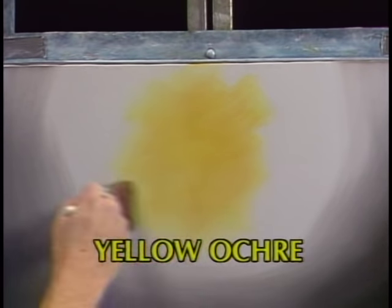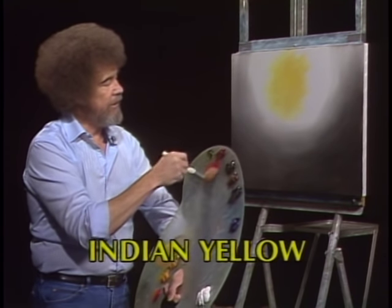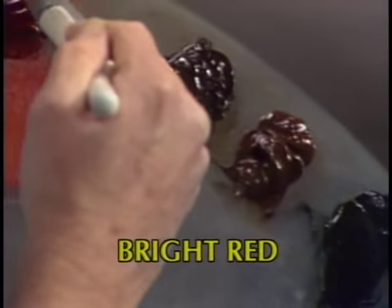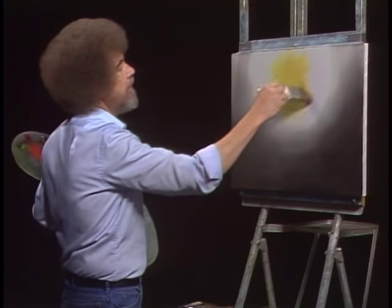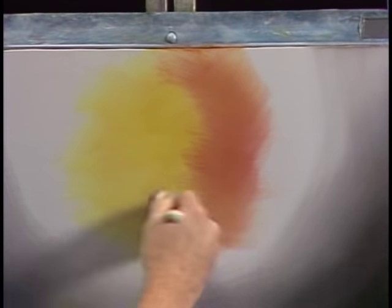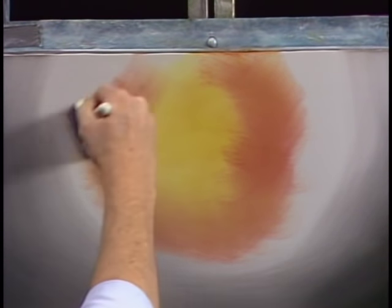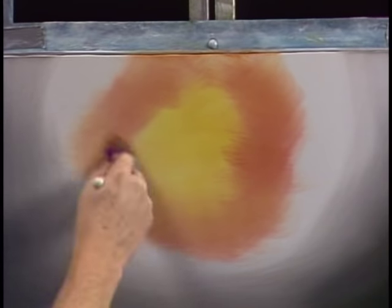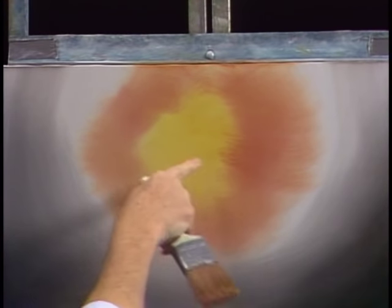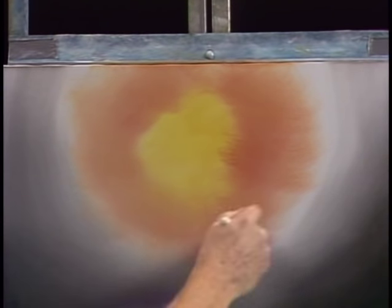Not even gonna clean the brush, but I'm gonna go right into a small amount of alizarin crimson. The crimson is strong enough that you don't have to clean the brush — it'll go right over it. Let's just go right around the edges here, like so. Just add a little touch of that crimson and let it blend outward. We don't wanna go back into this bright color, we wanna save that. Just let this blend right on out.